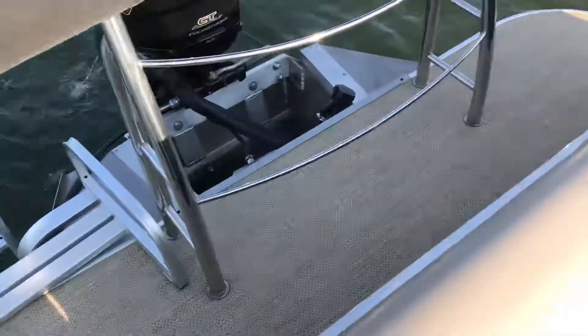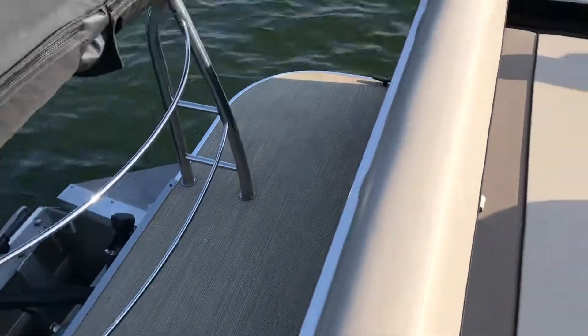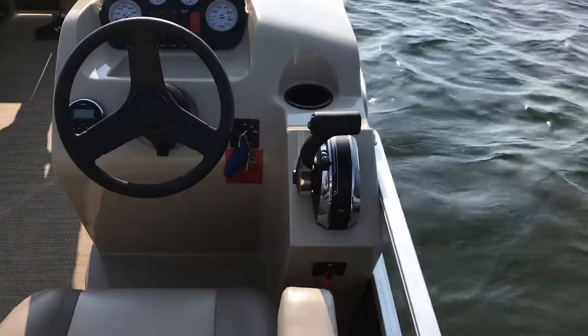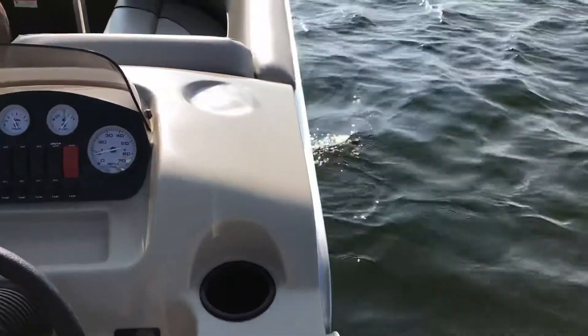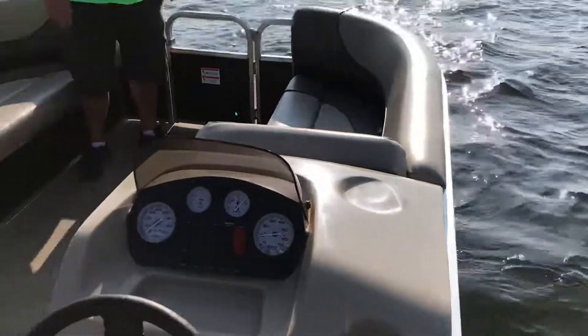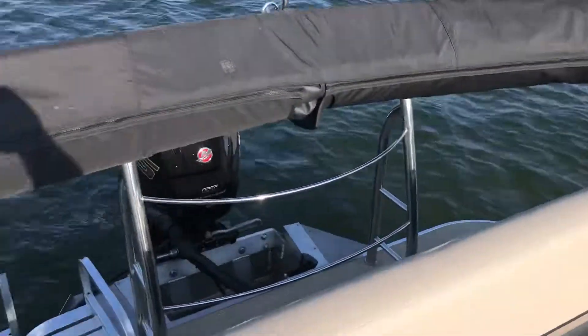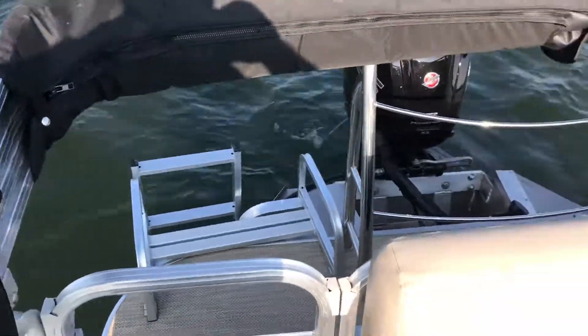Really a very cool featured pontoon boat. Just very impressed with its performance considering the price point of it. That's all for now. Thanks.